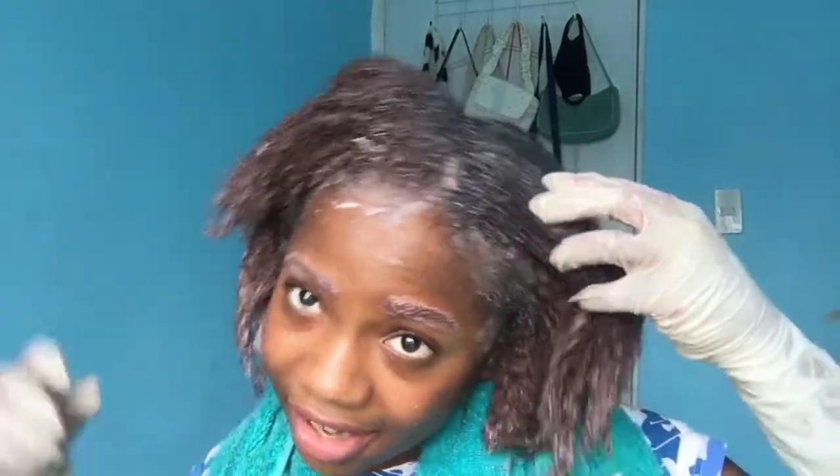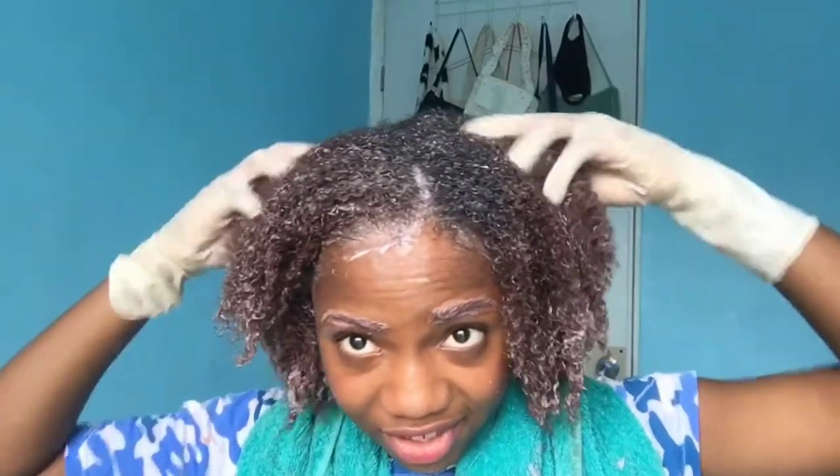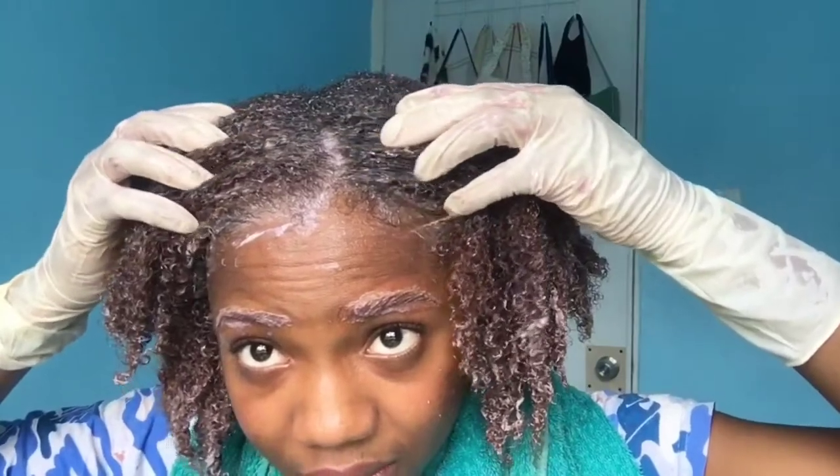I'm done applying the hair dye to my hair. I'm just going to wait — the box says to wait 20 to 25 minutes. It looks okay as of now. I like how the color is turning out. I don't know how my roots are going to look after I'm done. I'm just going to wait and then I'll show you guys the end result.